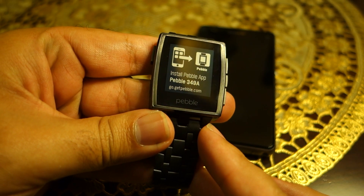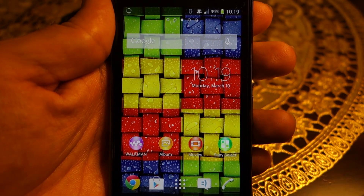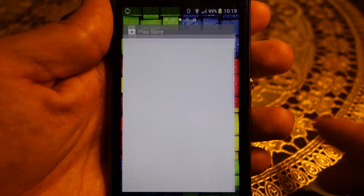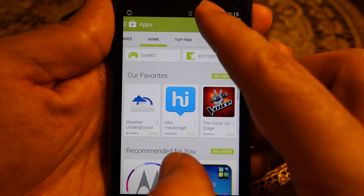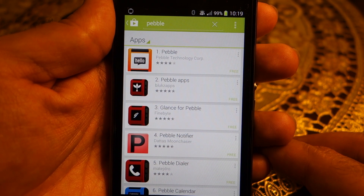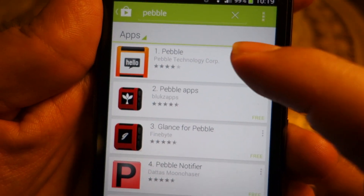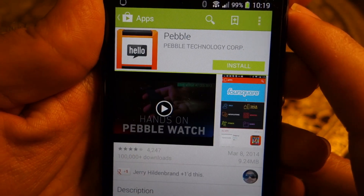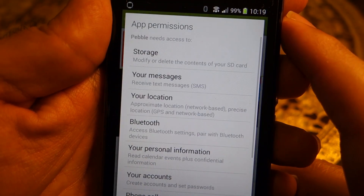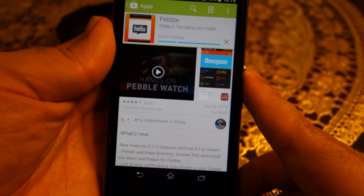Right now the Pebble is saying that I need to install the Pebble app on my phone. I'm going to demonstrate on an Android phone, however the procedure is exactly the same on iPhone 5s or any other iPhone. For iPhone, go to the App Store; for Android, go to the Google Play Store and install the Pebble app.